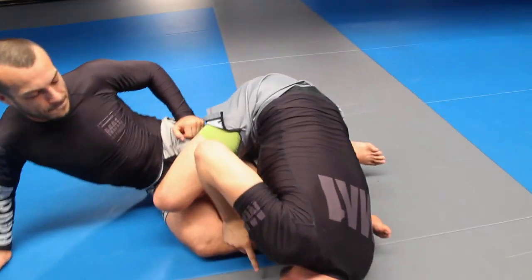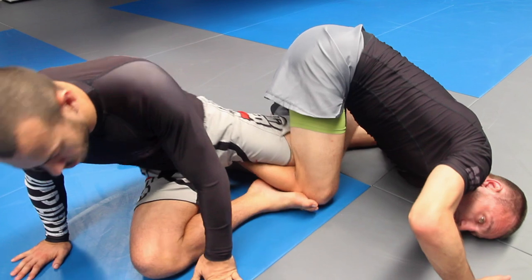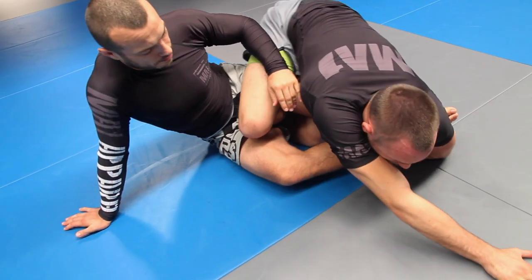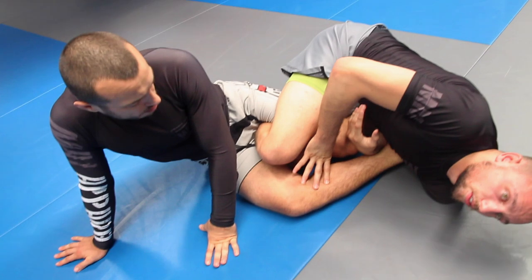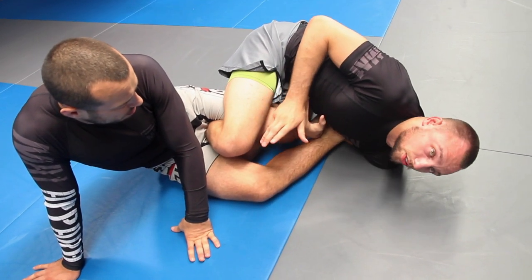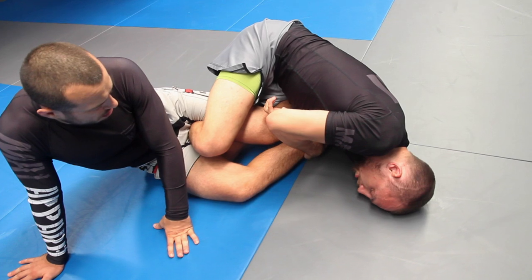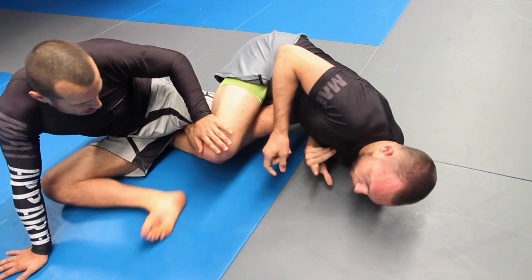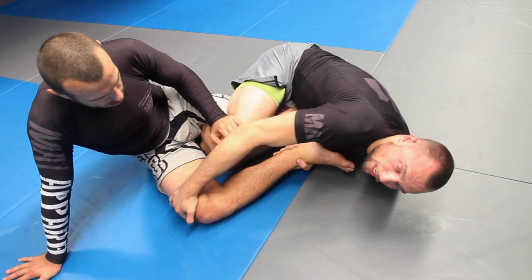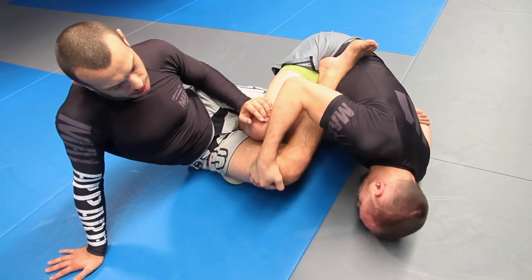We've ended up controlling this leg. If I lost this leg, Lucky would roll out of the heel hook and I'd lose everything. I'm controlling both his legs so he can't turn his hips in either direction. An important detail: I tried to drag this leg to the side, but if I drag it shallow by his foot it can still touch his hips — so I grabbed his knee and drove it in momentarily to expose the heel.